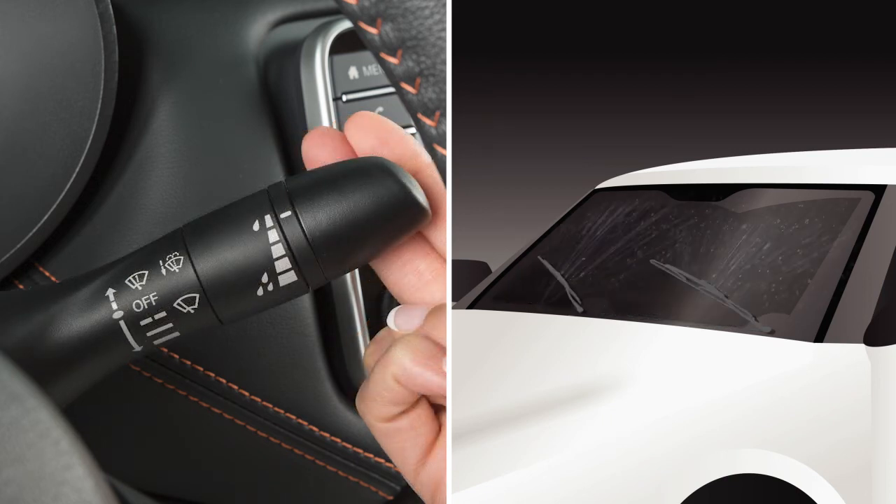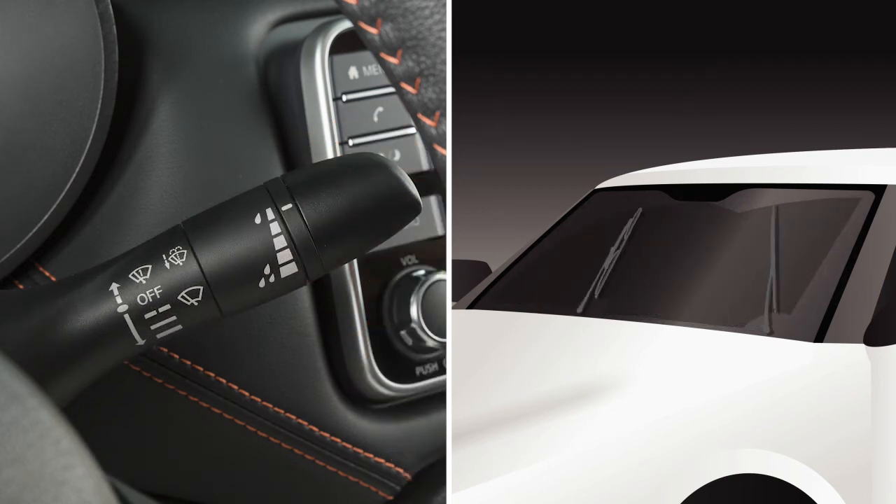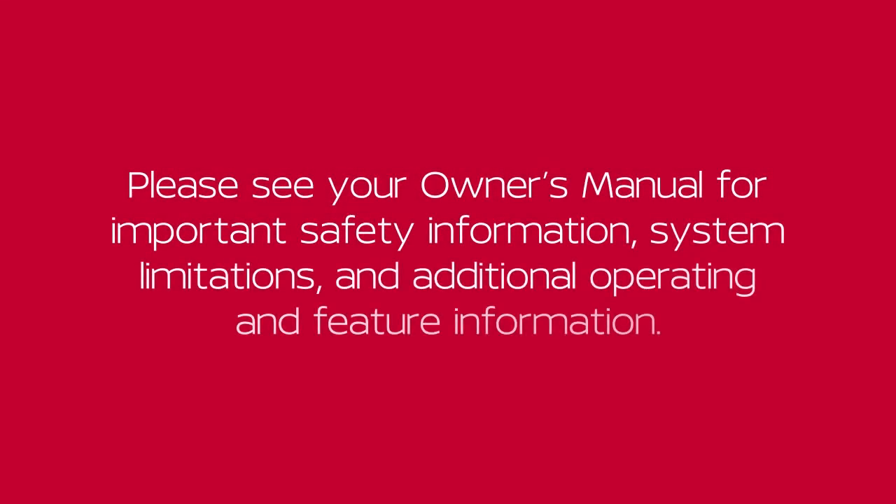Pull the lever towards you and washer fluid will spray, and the wipers will automatically sweep several times and stop. Please see your owner's manual for important safety information, system limitations, and additional operating and feature information.